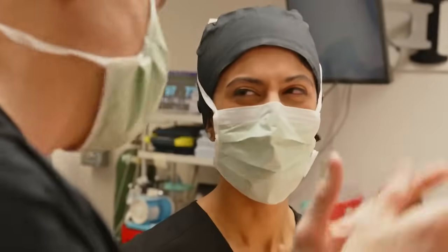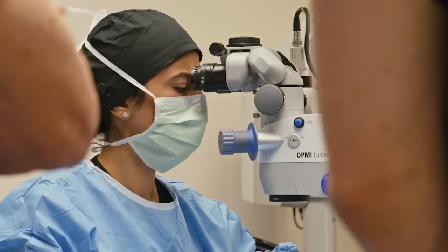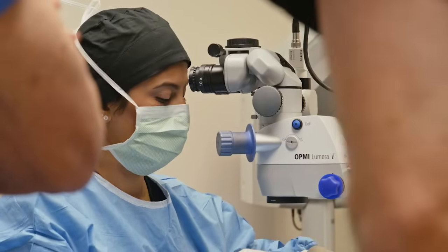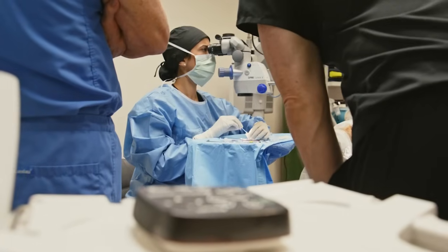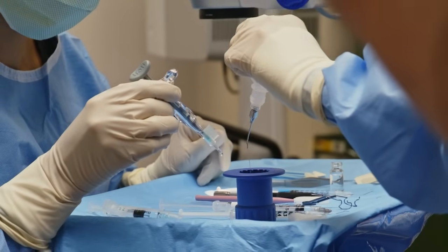Dr. Shetty was a pleasure to work with. She's very pleasant, very thorough. After surgery these patients are really happy — I would say these are some of our happiest patients. This lens, more than any other lens, gives us the best shot of giving patients excellent quality vision without side effects like glare or halos and less dependence on glasses.